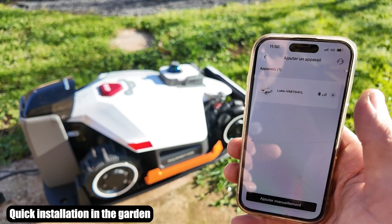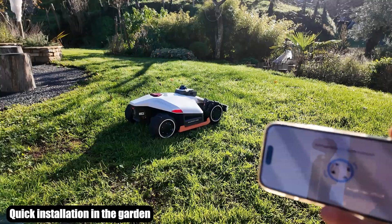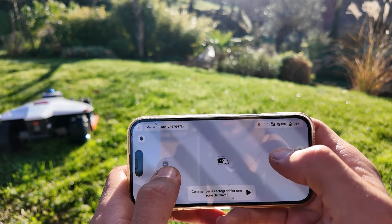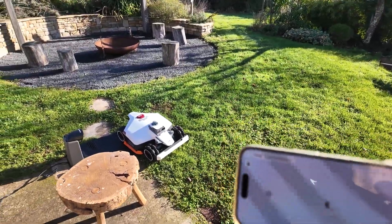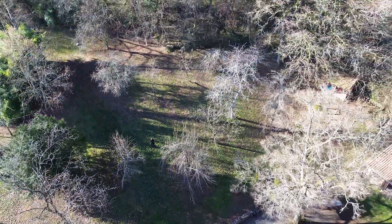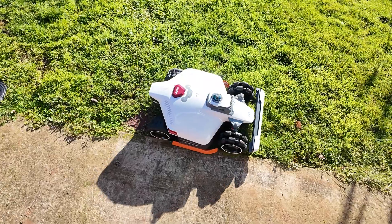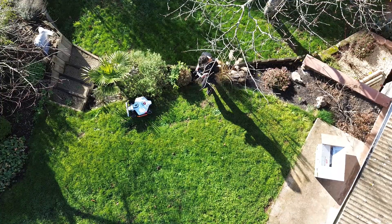We quickly connect to the application and will start by defining a map. The robot is positioning itself — it will be up to us to outline the garden. We can vary the speed at the same time as we map. We will first test in this small garden; not very complex, but it will allow us to see if it already works well. To map, we place ourselves at the edge of the lawn and press start, leaving about three to four centimeters on the edges. The mapping is finished.